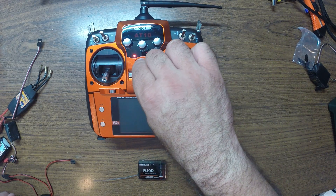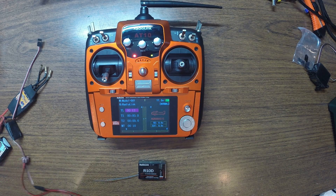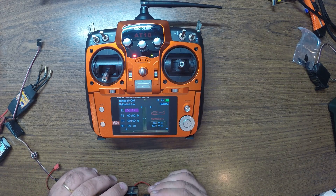First of all, connect and turn on your transmitter. That's what they say in the manual. So then connect the power to your channel 3.